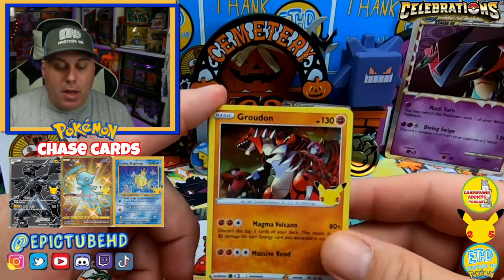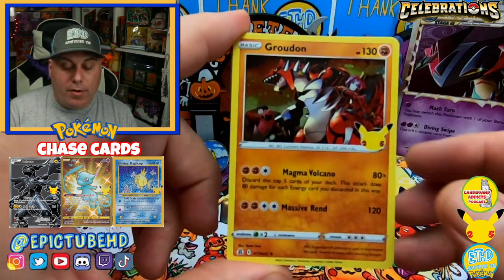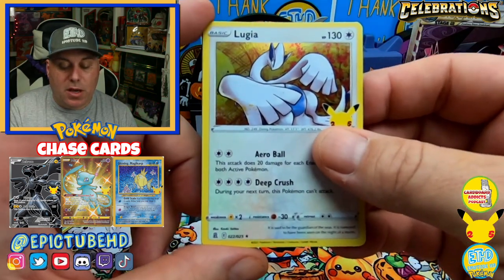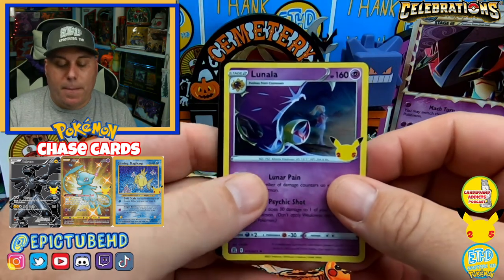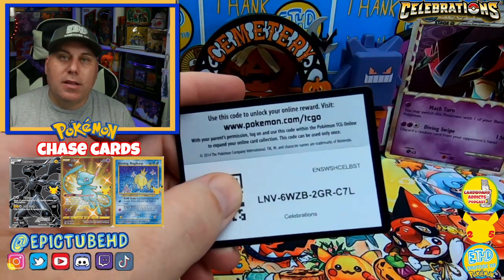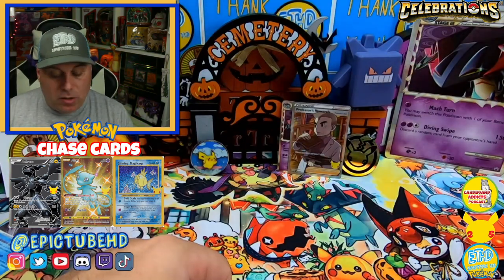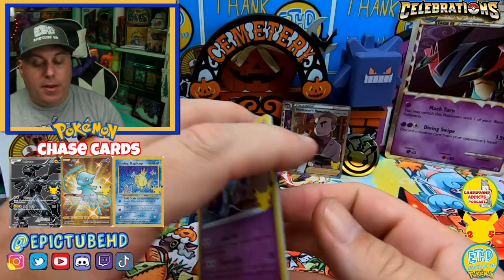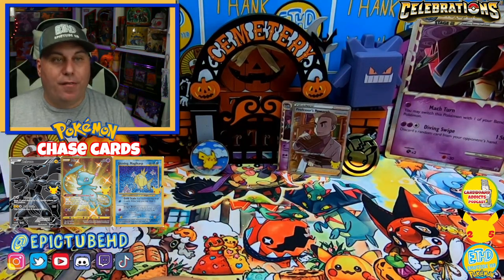Here we go with Groudon, there's our Ho-Oh — can we pull something big in this last one? No, basically a dud pack again. We're calling these dud packs because we're not getting a big hit, but still all awesome cards — they're all holographics, they're all beautiful and gorgeous. That's pretty much all we're gonna get out of that unfortunately.